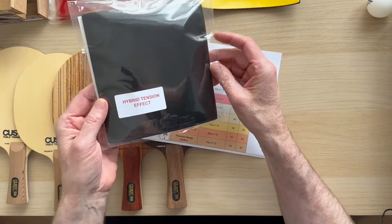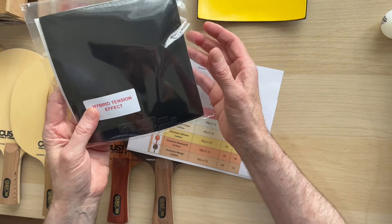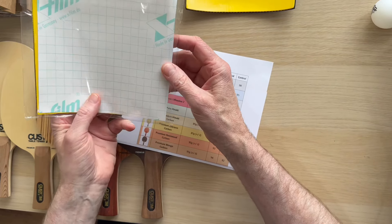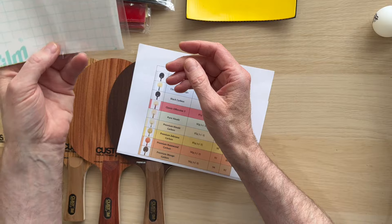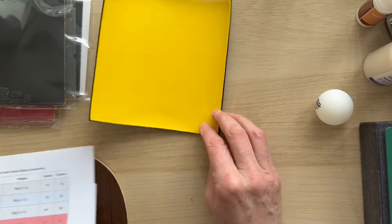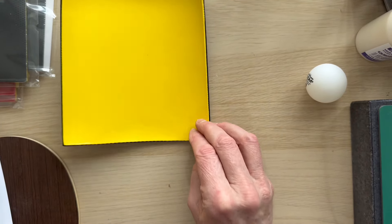Moving on to the rubber — we did a separate video about this. As you can see, it comes without fancy packets; that's how we can keep it at $17.99. It's got the tension and then a protective film over the top just to protect your glue. You can see the amount of tension you've got to work with.